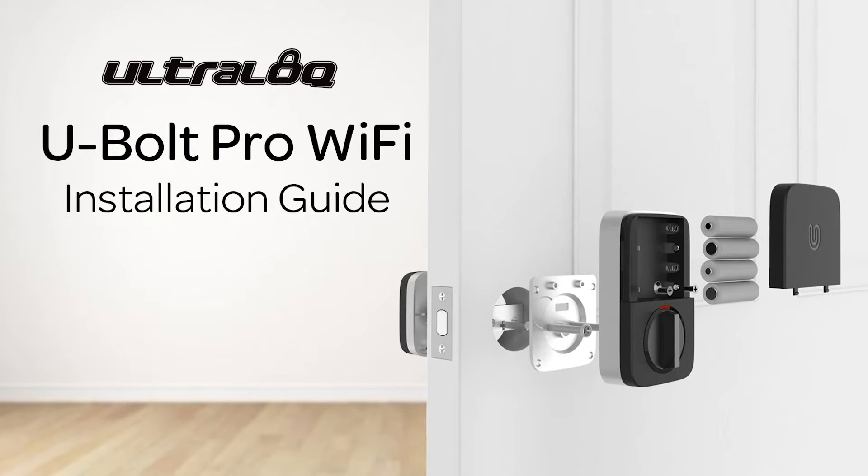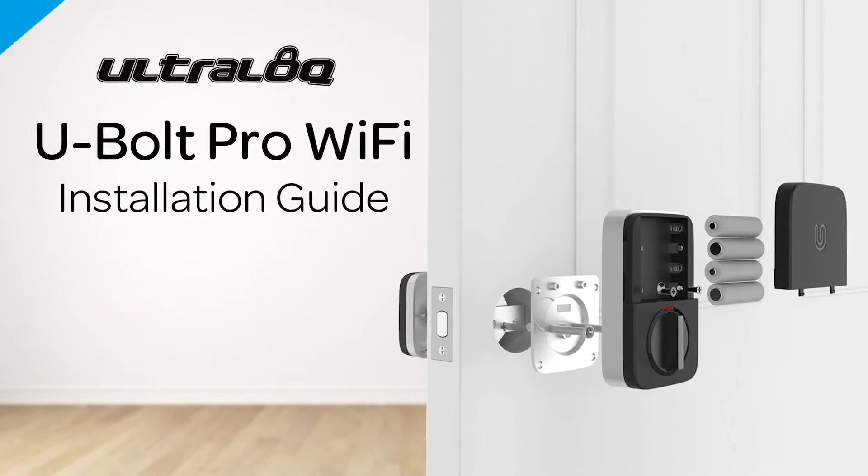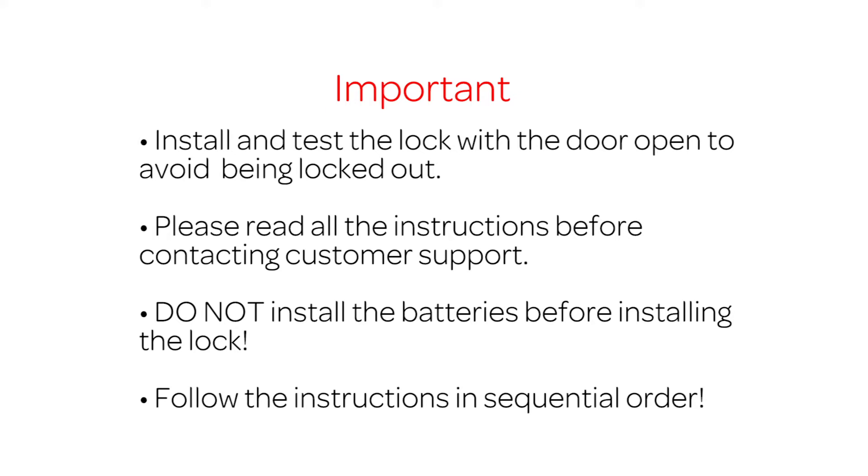In this video, you'll learn how to install your new Ultralock U-Bolt Pro Wi-Fi. Please read the important notes before installing it.